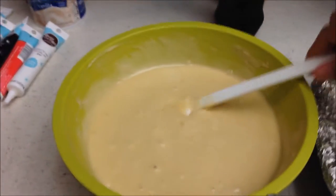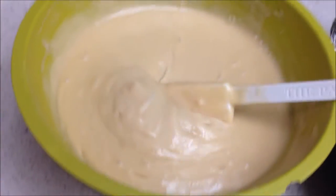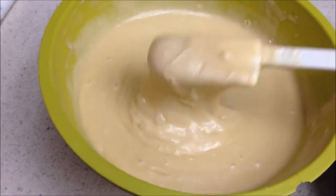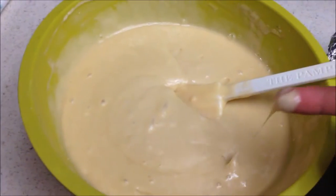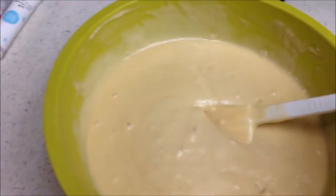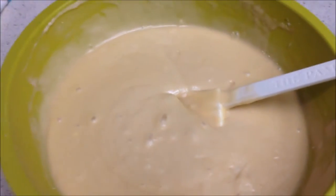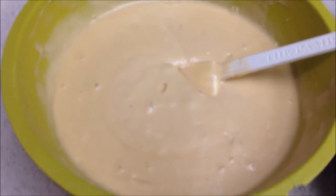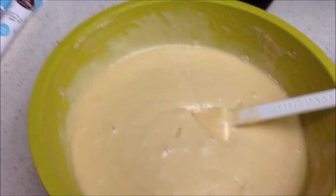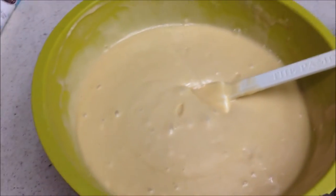I mixed the batter for about two minutes and it's looking good. It looks kind of like a vanilla pudding after mixing in the Pepsi. I'm going to taste it — I know some people say don't taste the batter because of the raw eggs, but I don't care. It actually tastes like Pepsi and vanilla, which makes sense — it's a vanilla cake with Pepsi. It tastes like a vanilla Pepsi. I like it. I can't wait to eat the actual cake — it's the first time I've ever tried this.